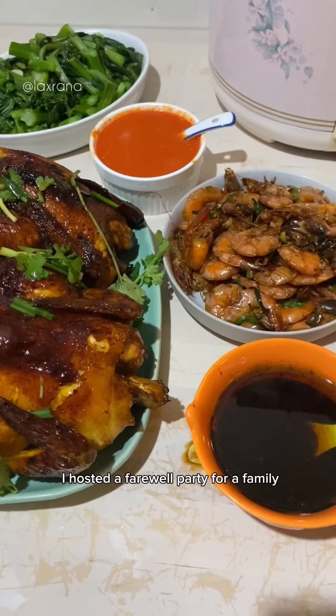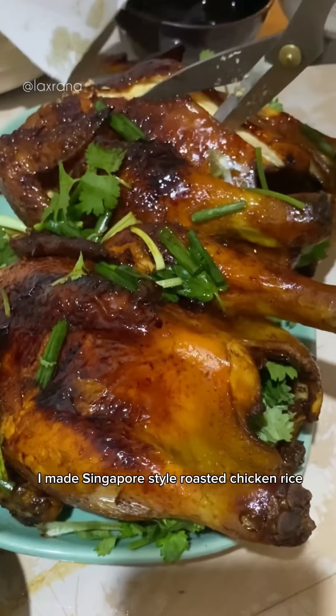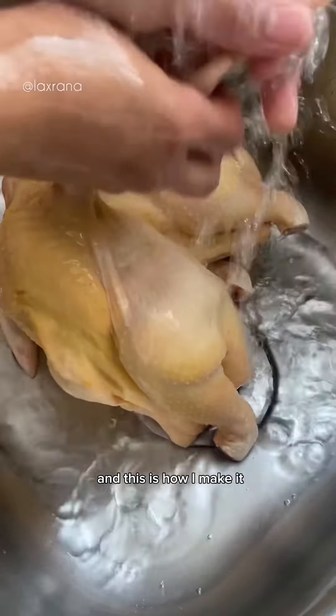Last weekend, I hosted a farewell party for our family who's moving to Canada. I made Singapore style roasted chicken rice, and this is how I make it.